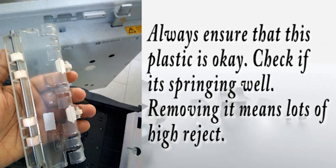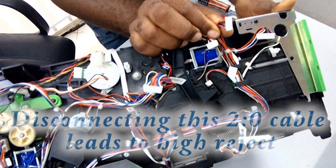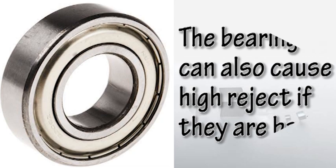This white transparent plastic causes high rejects anytime you remove it. If it is bad and causing a card jam and you remove it, you will have lots of high rejects — always ensure it is okay and the spring is working properly. Do not disconnect this 20 cable, because once you disconnect it, it will lead to high rejects. Most times when we are having a single reject issue, we tend to disconnect this cable, and when we do, the machine starts having serious high rejects. Bear in mind that disconnecting this cable causes lots of high rejects.